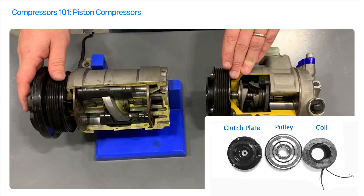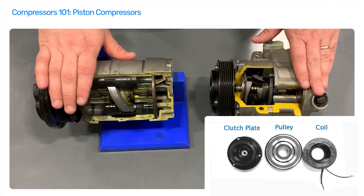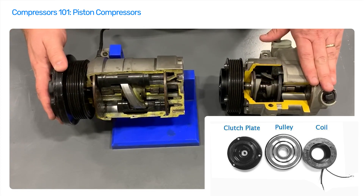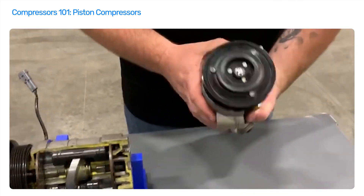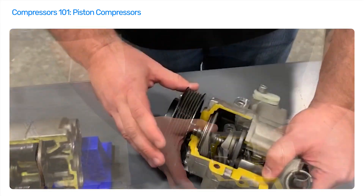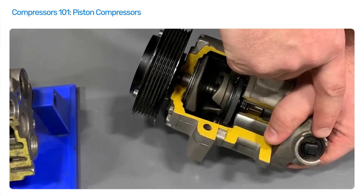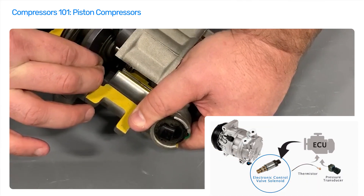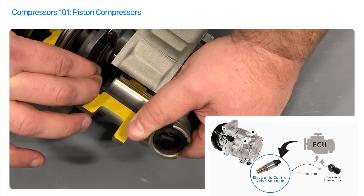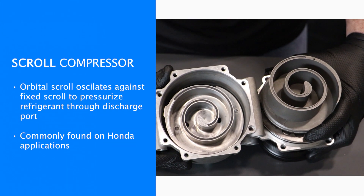On some piston compressors you'll have a standard clutch setup with two wires — when you apply power, it engages the clutch and starts turning the inside of the compressor. On a variable displacement compressor, there is no clutch; it only has a pulley connected directly to the shaft. Instead, a switch on the back varies the angle of the plate inside the compressor, changing the displacement based on the needs of the system.